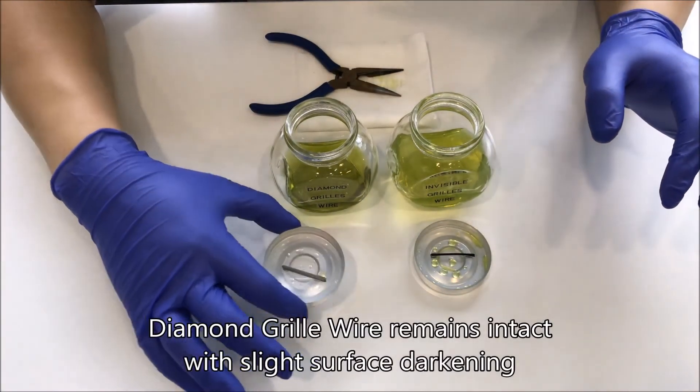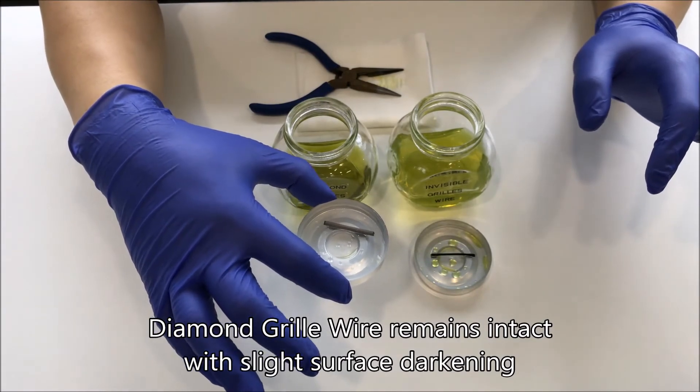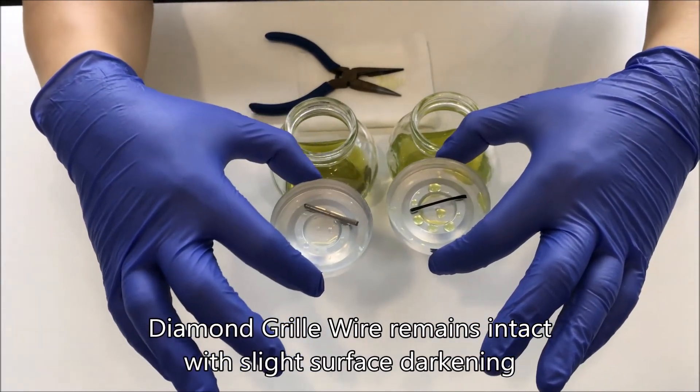The diamond grill wire looks intact. It does have a bit of a darkening effect, but there's no rust, compared to the invisible grill wire.